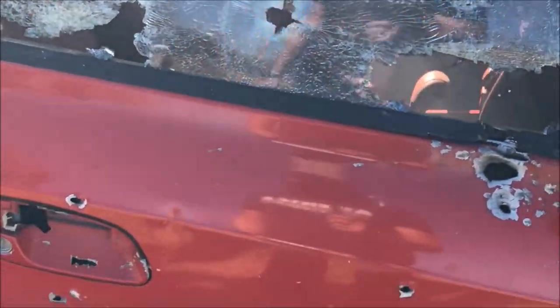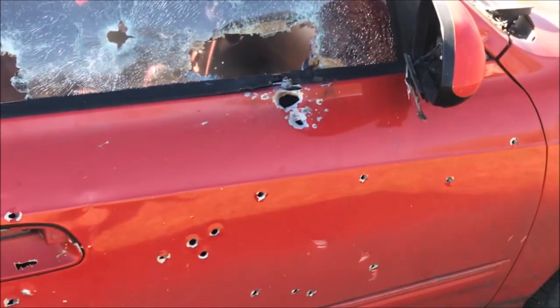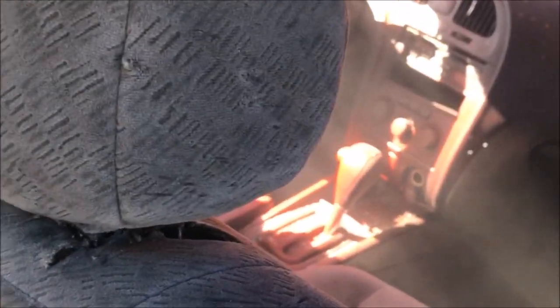I was going to open the door, but you blew the door handle off! That's awesome. Took care of the mirror problem too. Yeah, if you're in here, you're having a bad day.